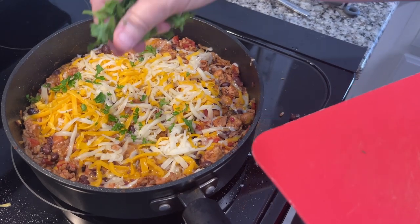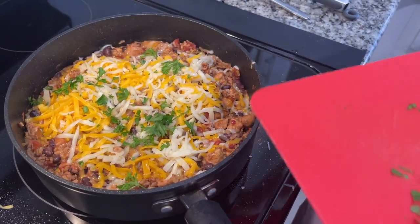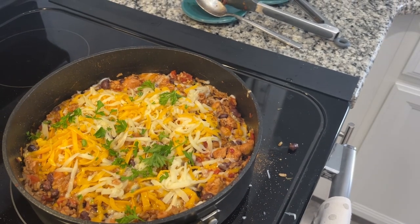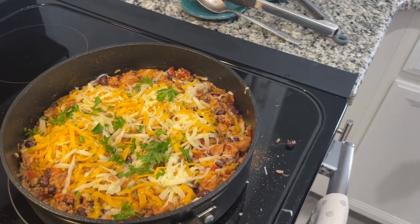It just says to sprinkle with some cilantro, so we're going to do that. And that's the whole recipe.